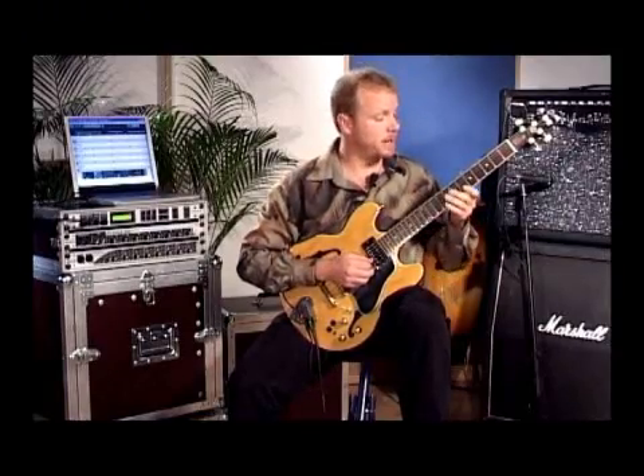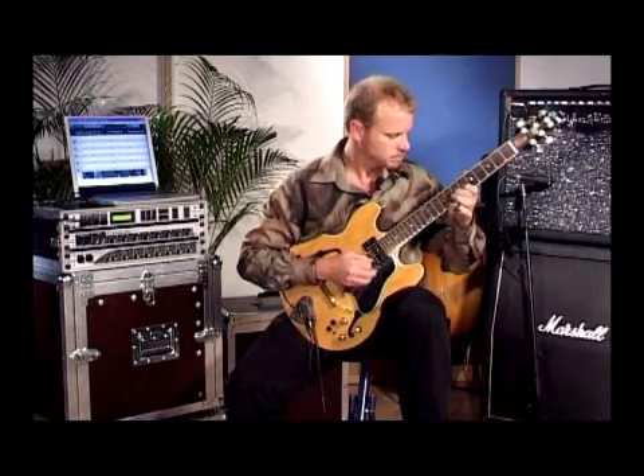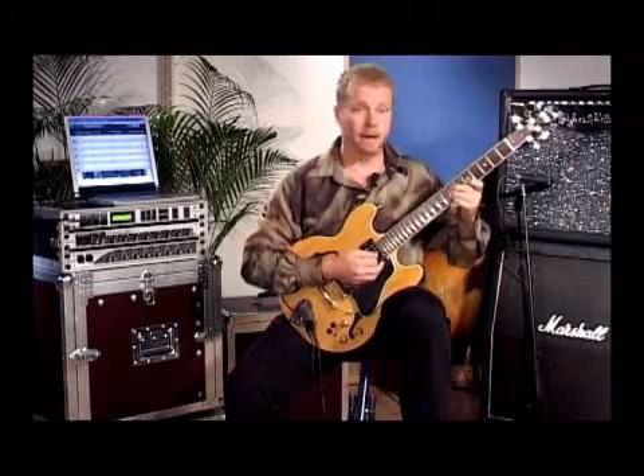You can see that it's getting all the notes that I play without any trouble at all. It also plays chords without any trouble.